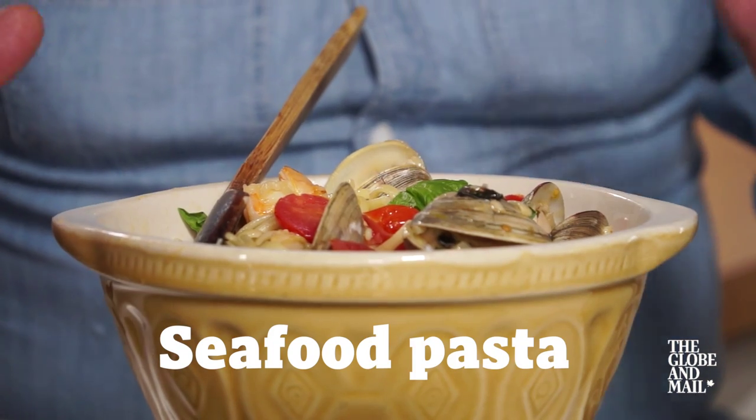Any day can feel like Valentine's Day when you show your true feelings with a romantic dinner. This seafood pasta will have your better half feeling like royalty.